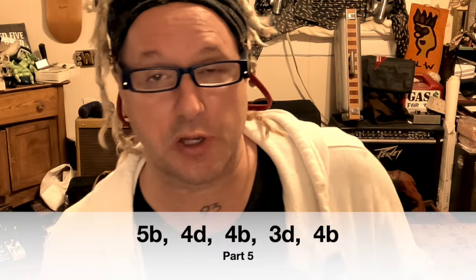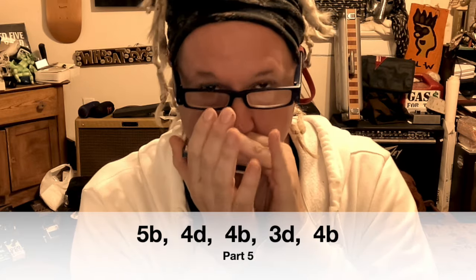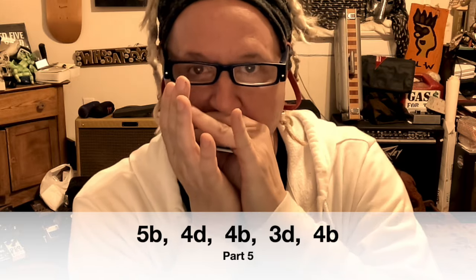Here's part five, the last part. One more easy section and we're done — we can start trying to play the whole thing together. Five blow, four draw, four blow, three draw, four blow. Tongue block. Whole thing. Again, tongue block.